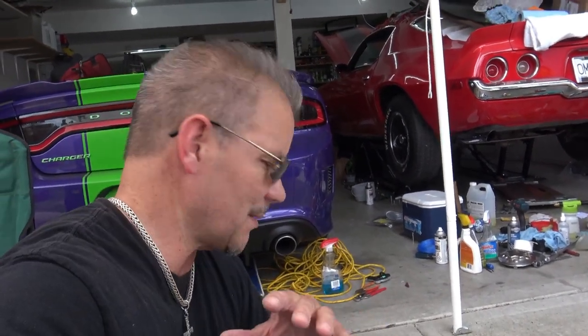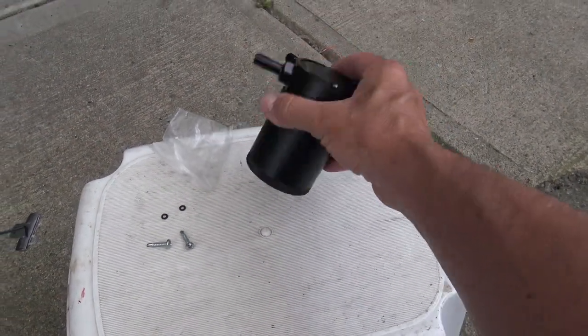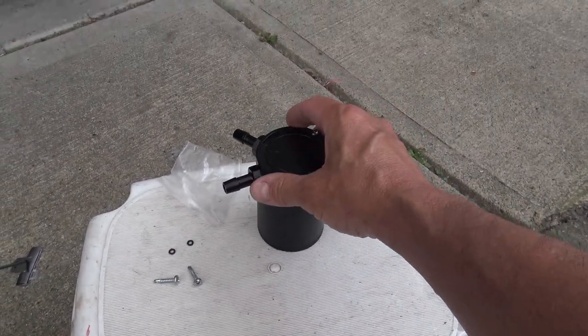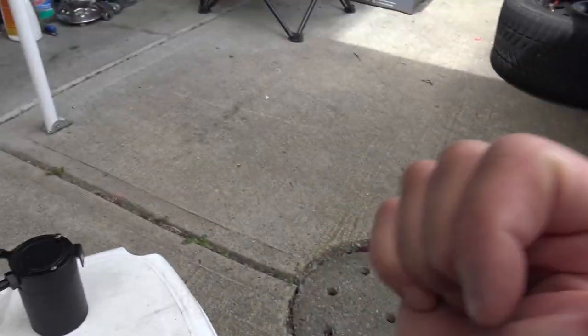Let me explain why it's important. This is an oil catch can, but this is a universal can. It doesn't have a particular bracket or anything else to fit on the FRS.